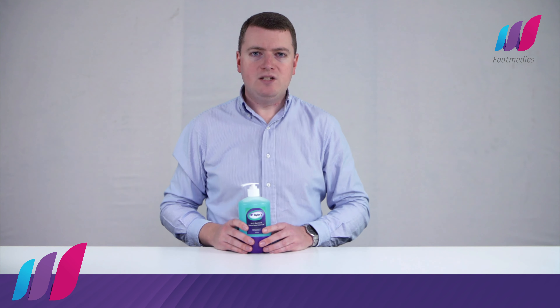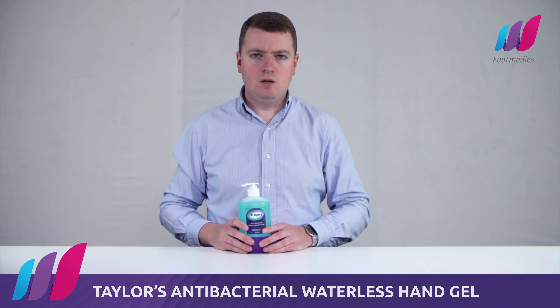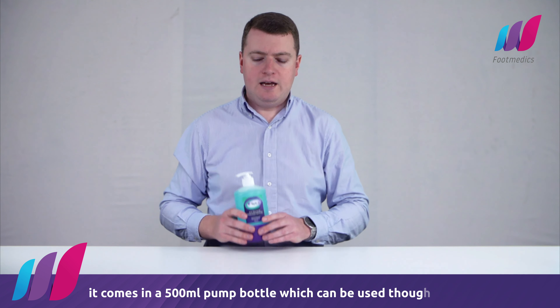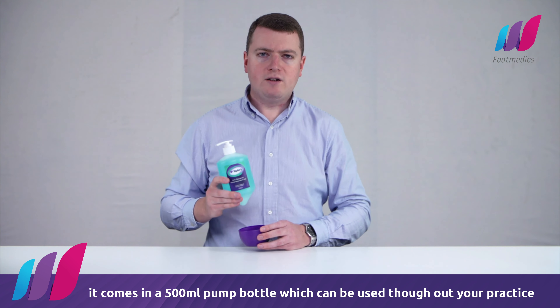Hello, my name is Daniel and I'm here today to show you the Taylors Antibacterial Waterless Hand Gel. This extremely high quality product is manufactured in Australia and comes in a 500ml pump bottle which can be used throughout your practice.